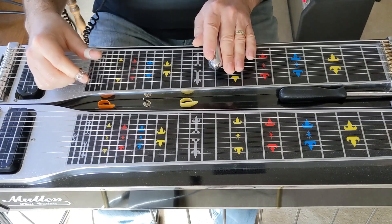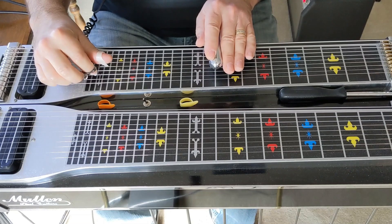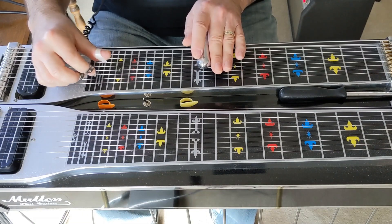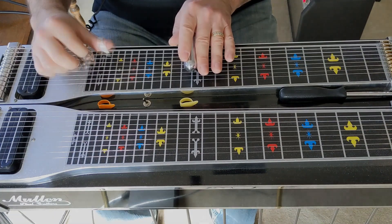Then you're going to go to your 10th fret and play your 5th string. Then go to the 11th fret and play your 5th string, and slide it up to the 12th fret.